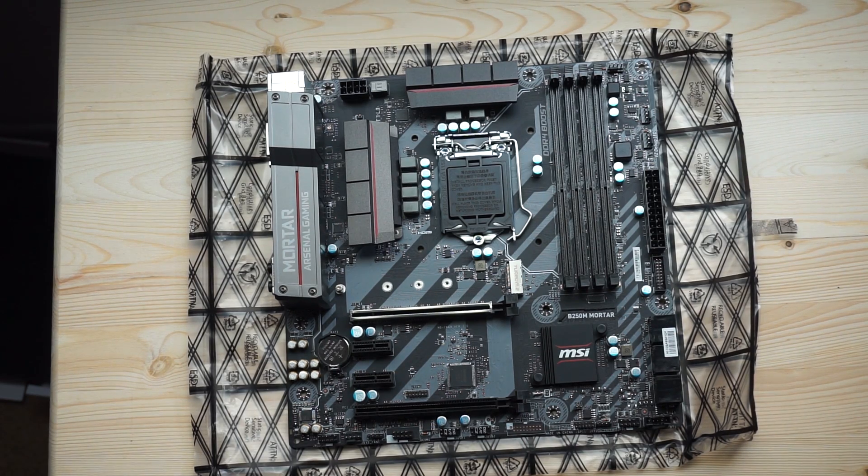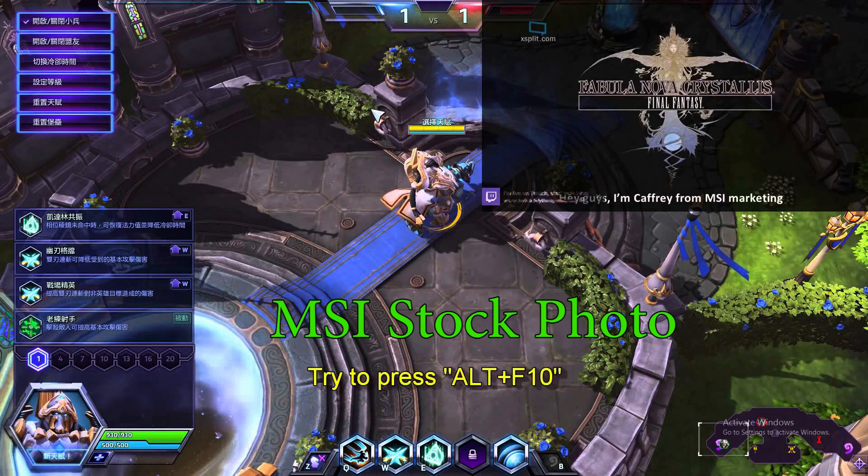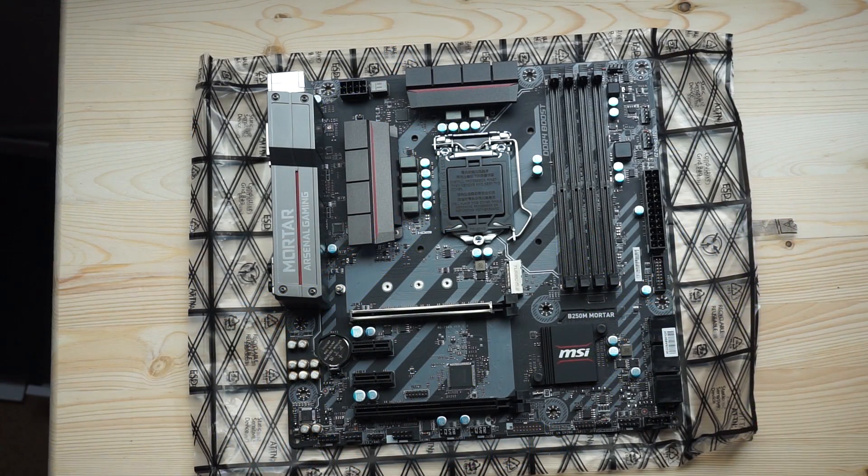The BIOS is a high-res UEFI BIOS — it doesn't look dated or old, which is nice if you're making a lot of changes. One cool software feature is DragonEye: if you're doing game streaming or just want to multitask, DragonEye lets you put a transparency-selectable video overlay on your screen. So while playing a game, you can have someone's Twitch stream or a YouTube video playing simultaneously in the corner.